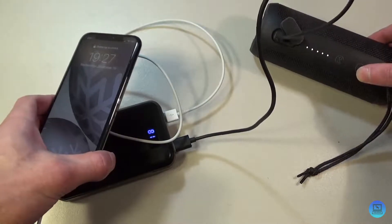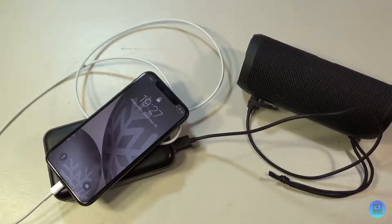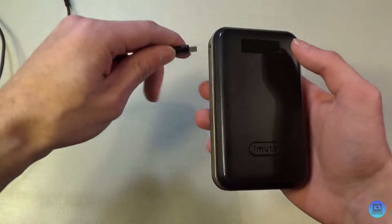You can charge two devices at the same time. I've got my iPhone — I'll plug in the lightning cable and the phone starts charging while the Flip 3 is still charging. I believe you can charge two iPads at the same time, though I could be wrong — if someone wants to test that, leave your findings in the comments.